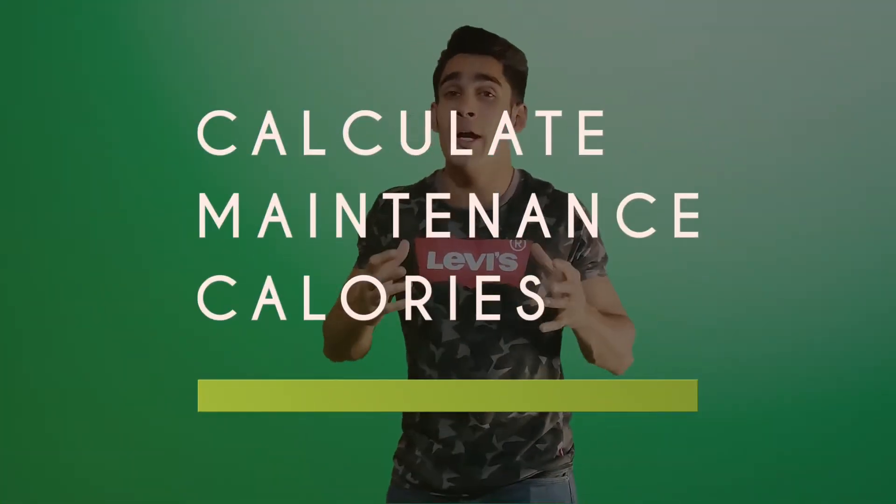The first thing we need to focus on is how to calculate your maintenance calories. Your maintenance calories are the calories that will help you maintain your body weight. You won't be able to figure those out in the first week by itself — you need to give it some time.